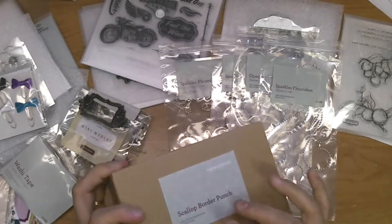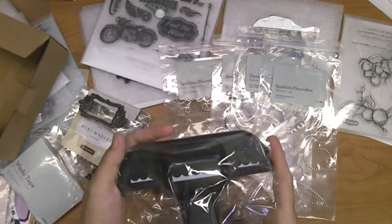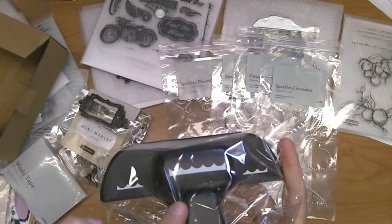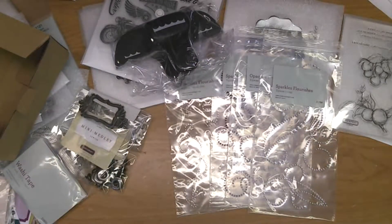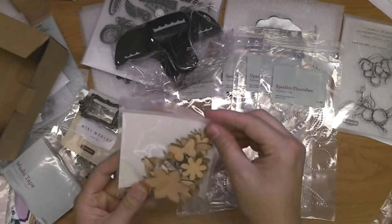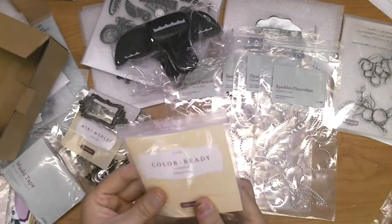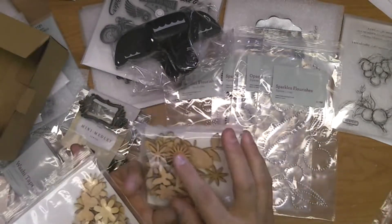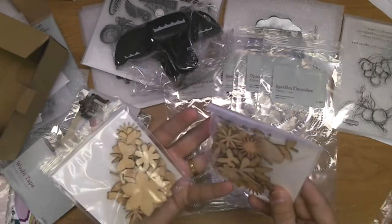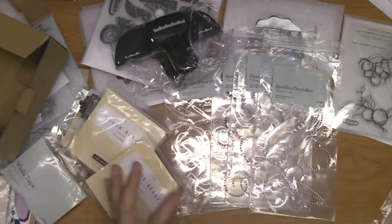In the new catalog we have a scallop border punch — brand new, never had this before. I've been wanting one of these for a long time. It has a small scallop and you can do it as a border, so that'll be fun. We also have some Color Ready items — wooden pieces only available until the end of this month or while supplies last.